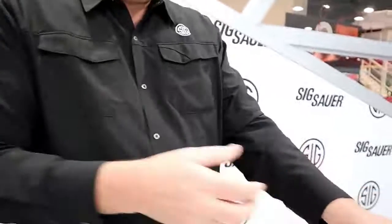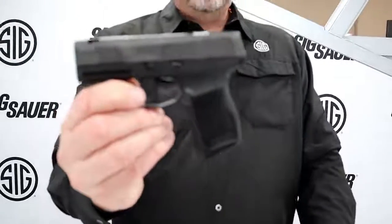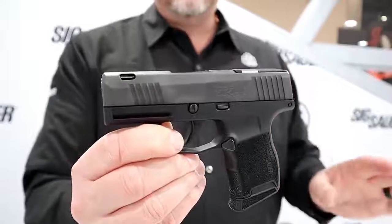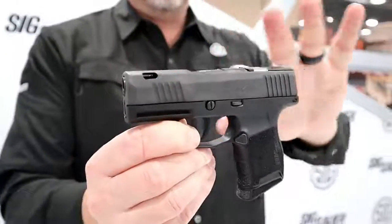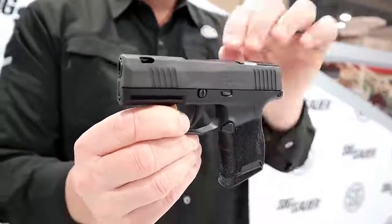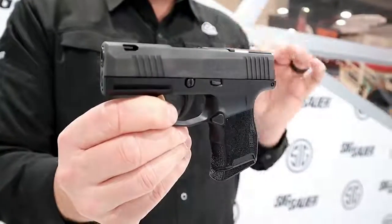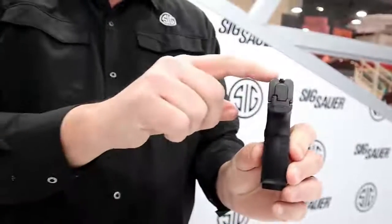But we didn't stop there. This is our most controversial 365 we've ever made — it is the 365 SASS. SASS stands for SIG Anti-Snag, and as you can see there is nothing on this gun that could snag on anything. If you're a pocket carrier with a pocket holster, you will not be able to snag this gun on anything. That's made possible by the FT Bullseye sight.